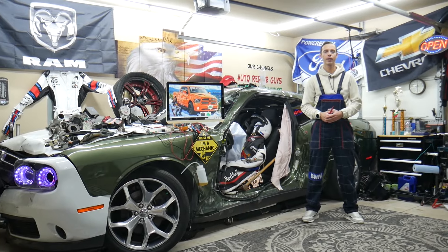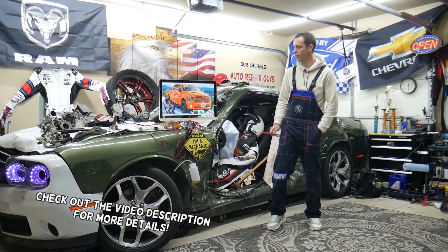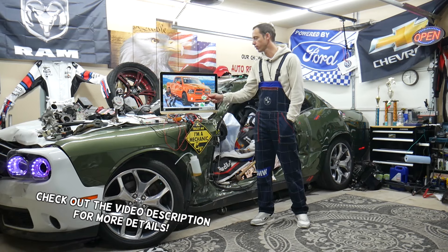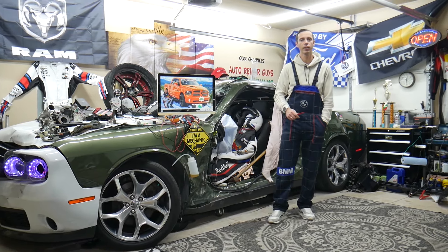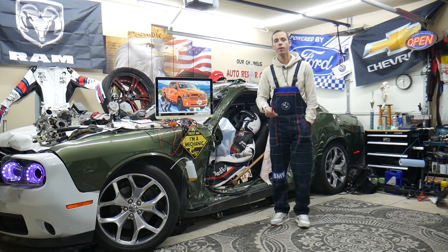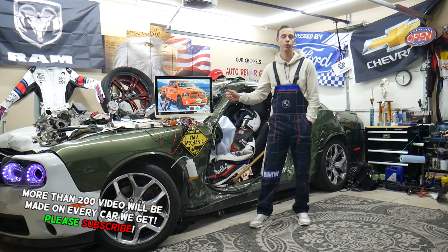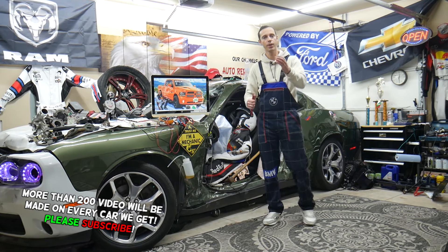Hey guys, welcome back to World Mechanics. Thank you for watching and subscribing to the channel. Today will be a super helpful video for anyone with a Dodge Ram of that generation — year 2013 to 2018. If you have one of those and need to find where the intelligent battery sensor fuse is located, this is the video for you.